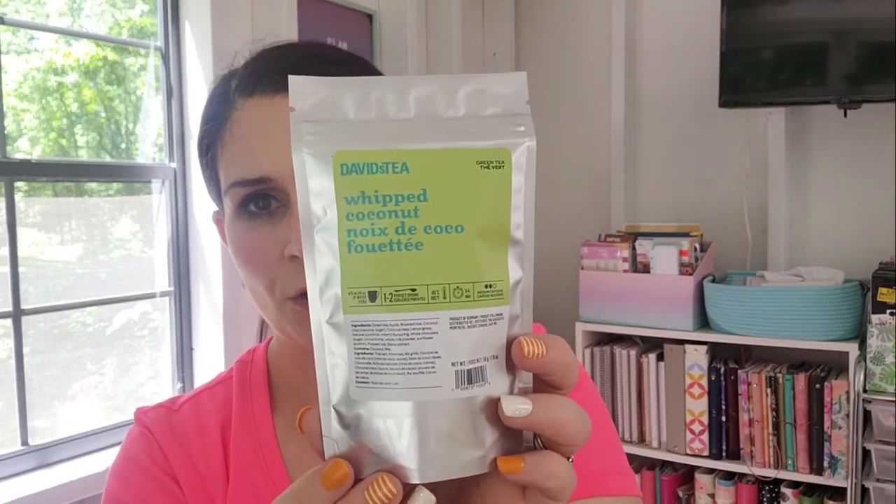I also picked up Whipped Coconut, which is a green tea. It contains green tea, apple, roasted rice, coconut, lemongrass, natural coconut and cream flavoring, white chocolate, popped rice, and stevia. It sounds pretty sweet with the stevia and white chocolate, so we'll see about that.